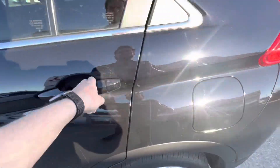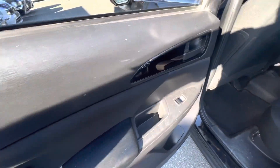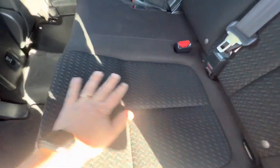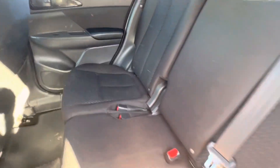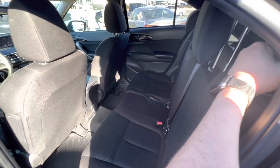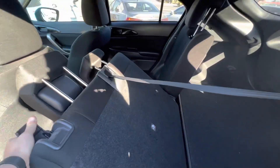Looking at the back — this being the basic trim — you have cloth paneling on the sides and full cloth seats with a little pattern that breaks up the all-black look. There's a power socket in the back, and the rear seats are fully adjustable with recline options — you can move them up and down, recline them, or fold them flat as needed.